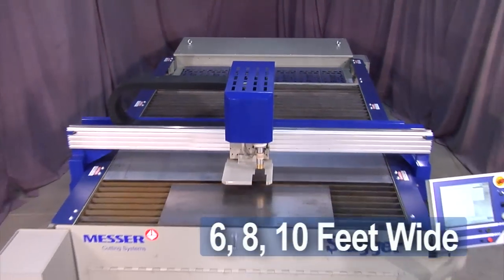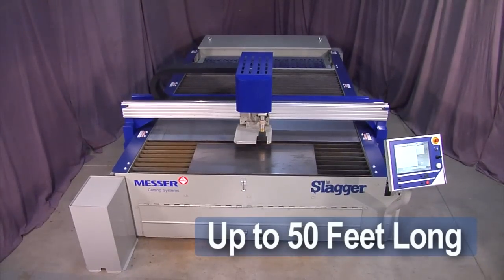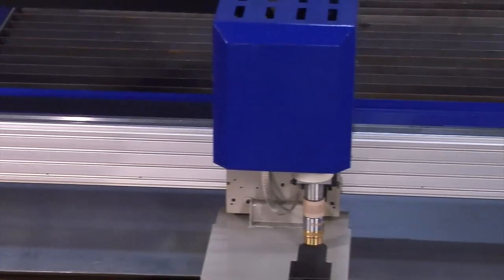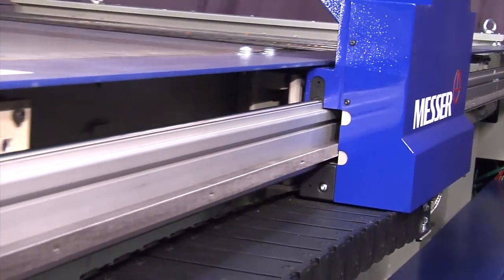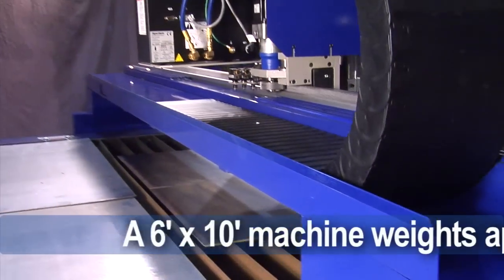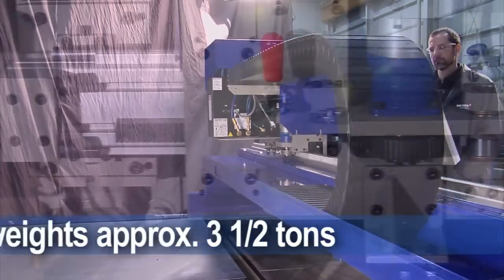Plate widths of 6, 8, and 10 feet and plate lengths up to 50 feet. The Metal Master Plus offers rugged construction to withstand the harsh environment of multiple high-current plasma systems. A typical six-by-ten-foot cutting machine weighs approximately three and a half tons.